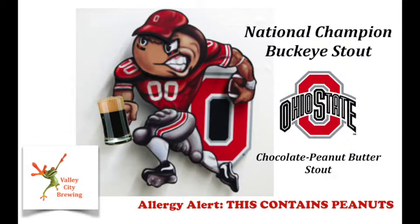I was trying to brew something local, and the only thing that popped into my head was Ohio State Buckeyes, so I came up with the National Champion Buckeyes Stout — a chocolate peanut butter stout. It was a unique idea when I first started, though I've seen a ton of videos about it since. I'm trying one method, and if it doesn't work out for the peanut butter flavoring, I'll go to another method.